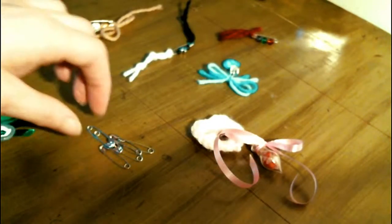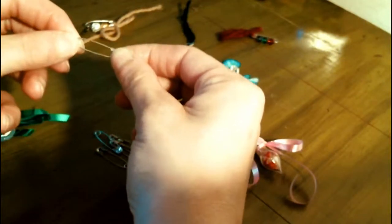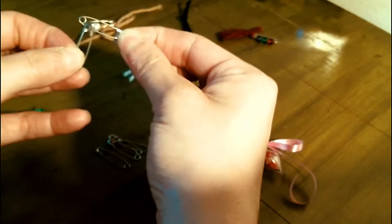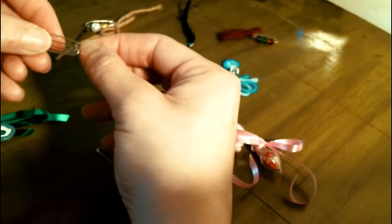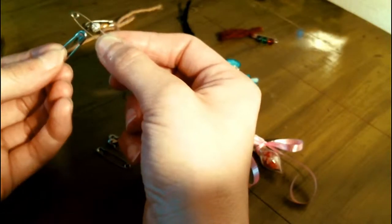A large pin — all I have is small pins — but a large pin with little pins dangled underneath of it. Each one can stand for a wish and you can make a wish on each pin.